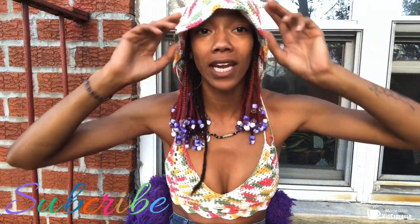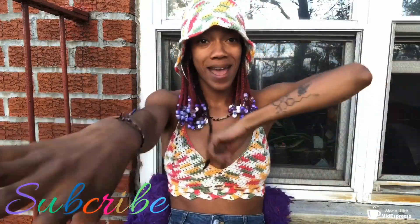Hey you guys, it's your girl KC coming at you live with another video. If it's your first time tuning into my channel, don't forget to hit that subscribe button so you can stay tuned and up to date anytime I post a video. If not, welcome on back.